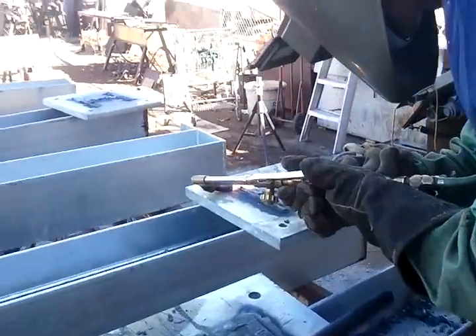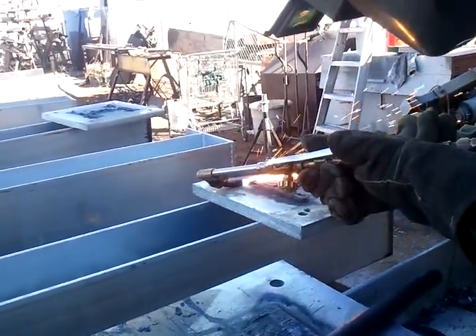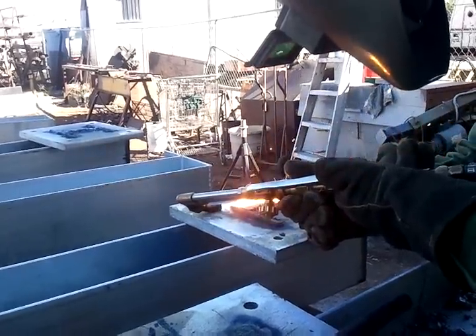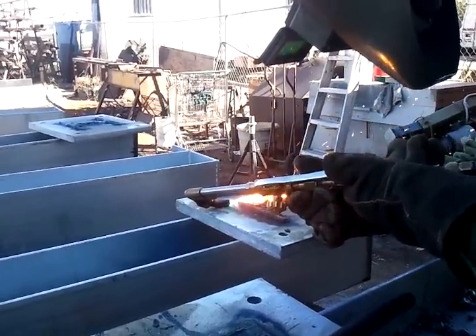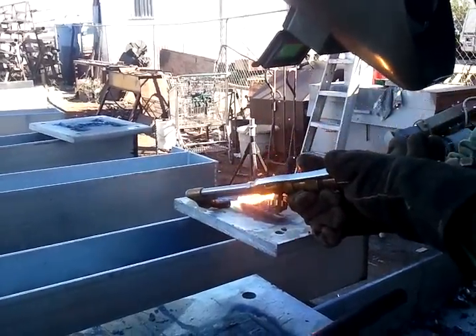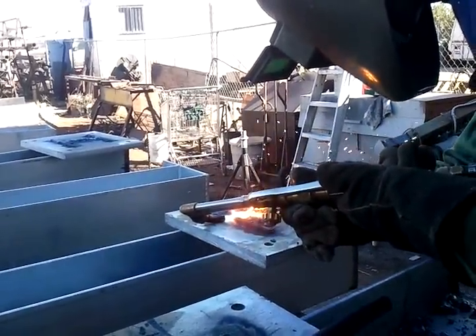This right here is a scarfing tip. Notice how it's got a curved tip — it's for cutting down low and flat. It's the perfect situation for a scarfing tip to clean off all this garbage. It's a lot of garbage.